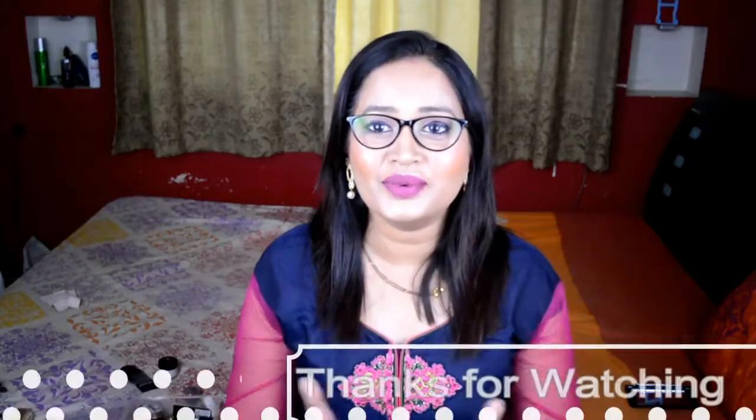If you liked this look, don't forget to hit the like button and subscribe to my channel if you haven't already. Press the bell icon to get notified of all my new videos. Comment down below if you have any questions or suggestions, and check the description box for all the products I used. See you in my next one — bye!